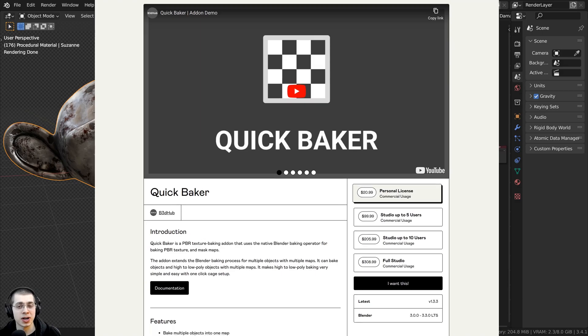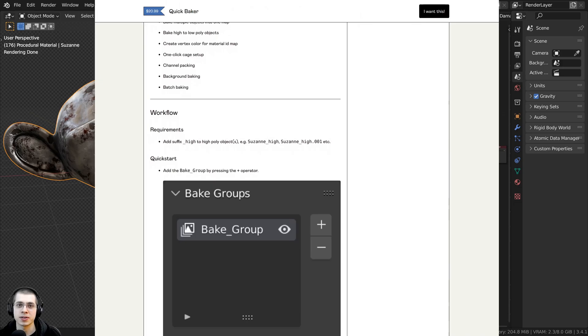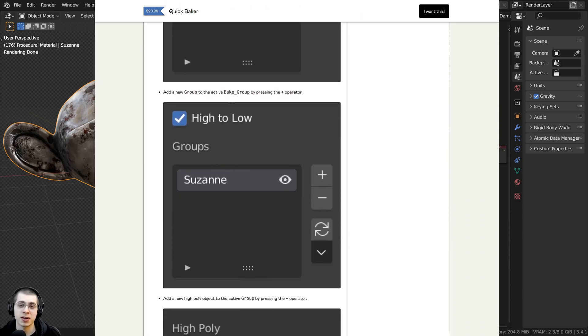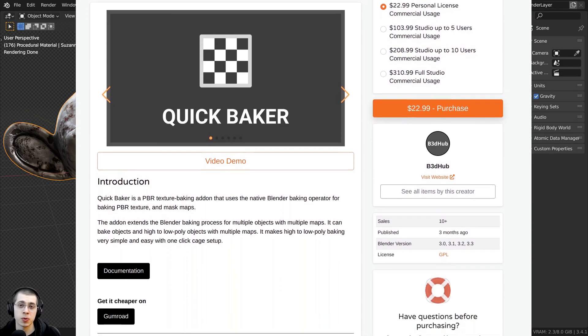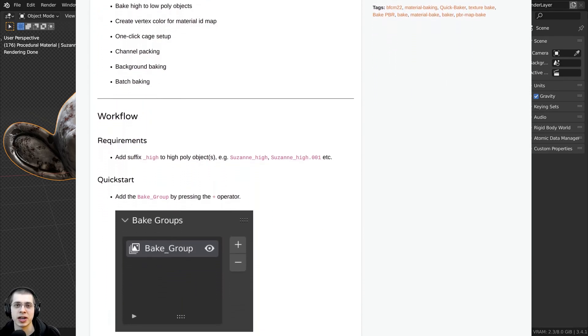The add-on creator contacted me and asked me if I wanted to review it, so thank you for letting me try out this add-on. I do have some affiliate links in the description to where you can purchase the add-on on the Blender Market as well as Gumroad. If you purchase the add-on through my affiliate links then I will earn a small commission, and that's a great way to help support me and this channel.